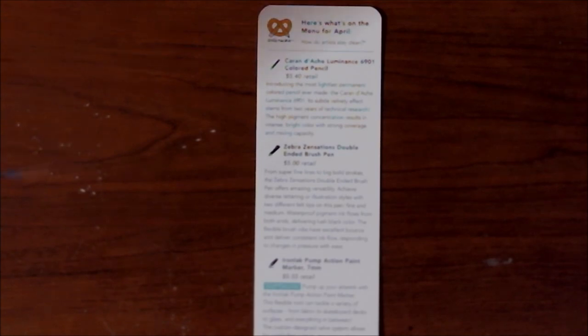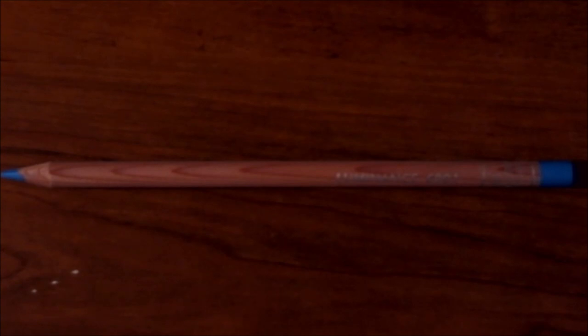The very first item that came in this month's box is the Caran d'Ache Luminance 6901 colored pencil. I got it in blue. I know I complained a lot last month about their graphite pencils being so much money, but I actually really like their colored pencils — I bought the white because it's one of the more opaque ones I've ever used. The retail for this is $5.40. I've definitely seen them on websites such as Utrecht and Jerry's Artarama for about $2 to $3. Introducing the most lightfast permanent colored pencil ever made, the Caran d'Ache Luminance 6901. The velvety effect stems from two years of technical research. The high pigment concentration results in intense bright color with strong coverage and mixing capacity.